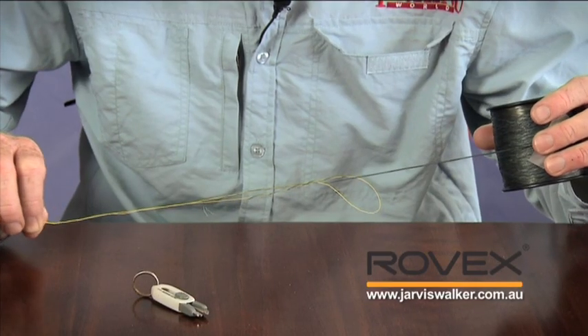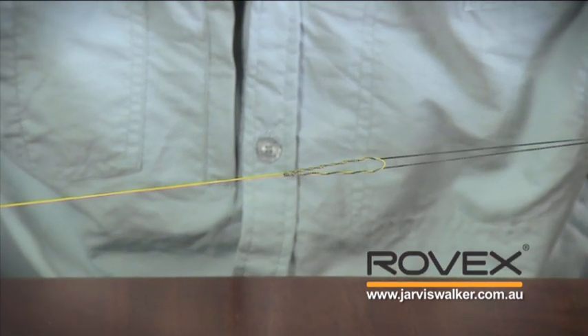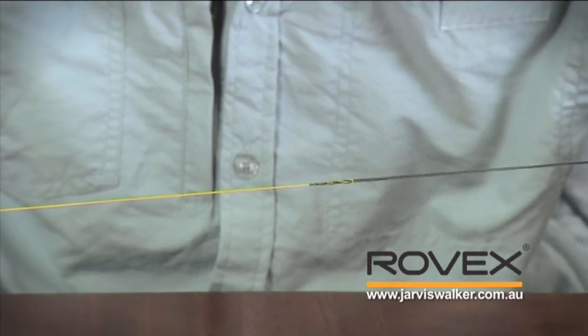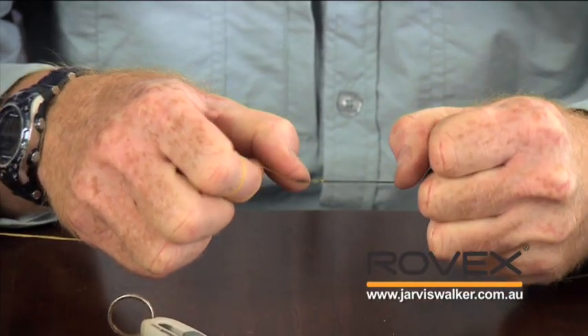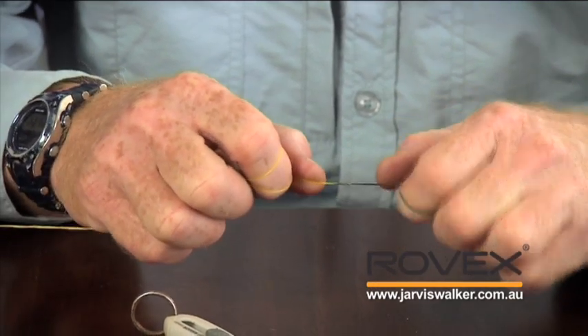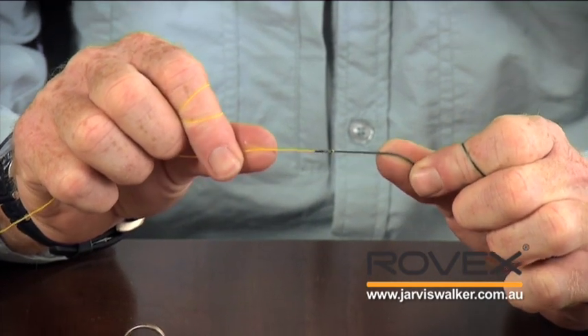Once I've done that, you'll see I've formed a series of twists in the braid and the mono, and now I just need to grab both connections at the knot and slowly draw them together. This is called a cat's paw splice — it's quite a common knot in game fishing circles and it's really come into its own with braided lines. I'm drawing that nice and tight, and once it starts to bite on itself I'm just going to gently work it down, work it down, until it comes all the way to the bottom. You can see that's a really slim, secure finish — it'll go on and off the reel without any problems.